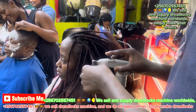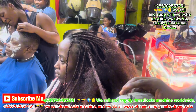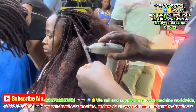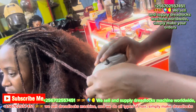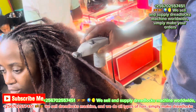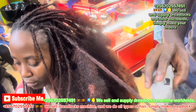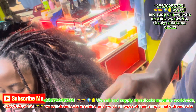Some customers ask me — they come to my inbox and ask: 'I'm going to buy the machine but I don't know how to use it.' Now I'm making these videos so you get to know how to use this machine. It's better to watch these videos and see how to use it. Nowadays, printing dreadlocks is very easy when you are using this machine.